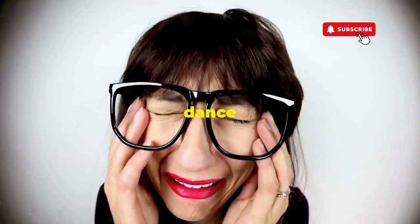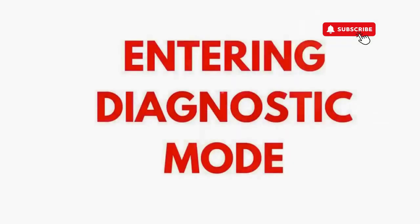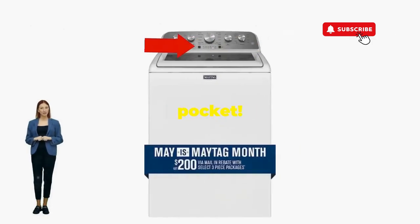If not, well, it's not your dance moves — it's the stubborn machine. Time to check those error codes. There you go — you've just added years to your washer and kept your cash where it belongs, in your pocket.